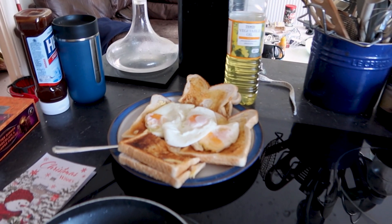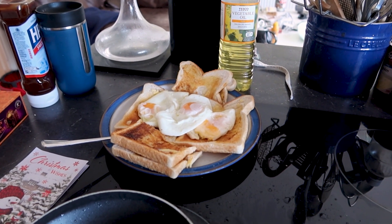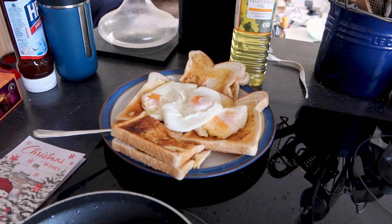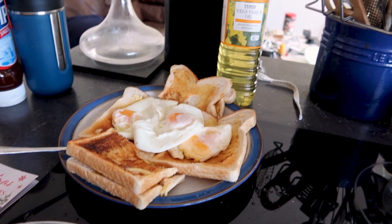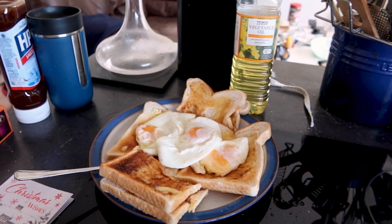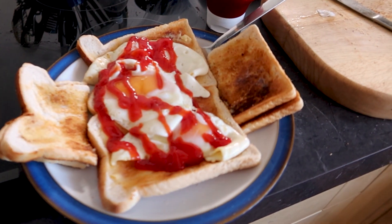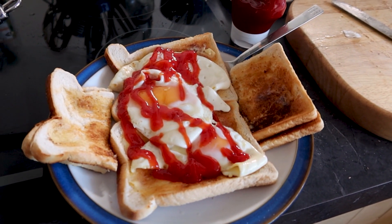While Michelle's studying, I'm on lunch-making duties. I'm just using up some eggs that are getting close to the use-by date, so we're having a large lunch — three eggs on toast. Mine I've just killed with tomato sauce. Yum yum.